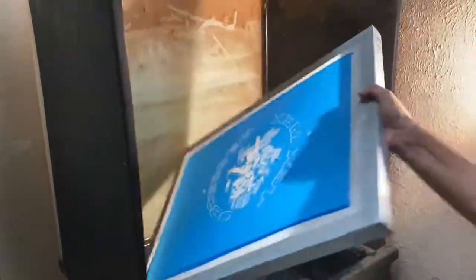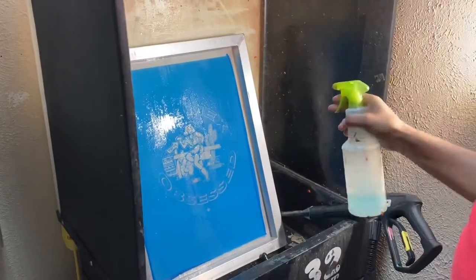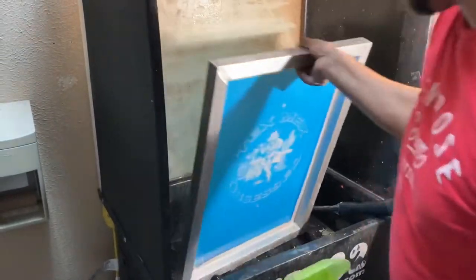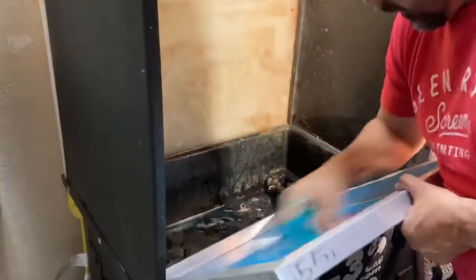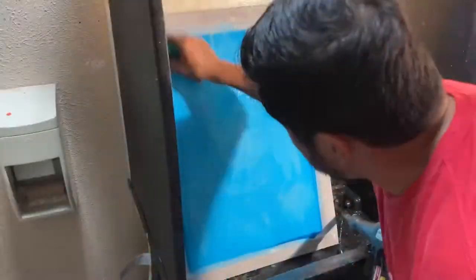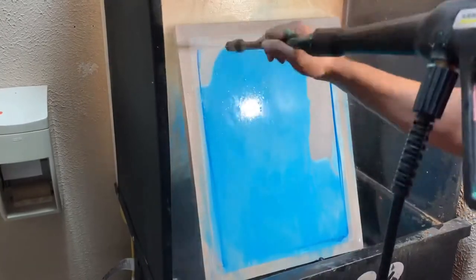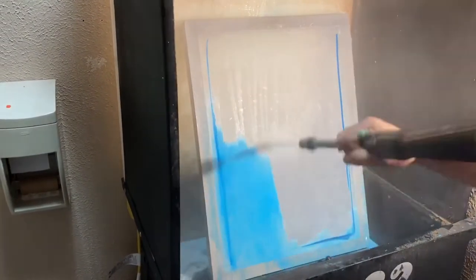To reclaim the screen, the first thing you want to do is get the screen wet. Give it a couple of sprays of the blue emulsion remover on both sides, then take the red scrub pad and scrub both sides. It doesn't take too much effort, just work it in a little bit, then turn the power washer on and clean the emulsion out.